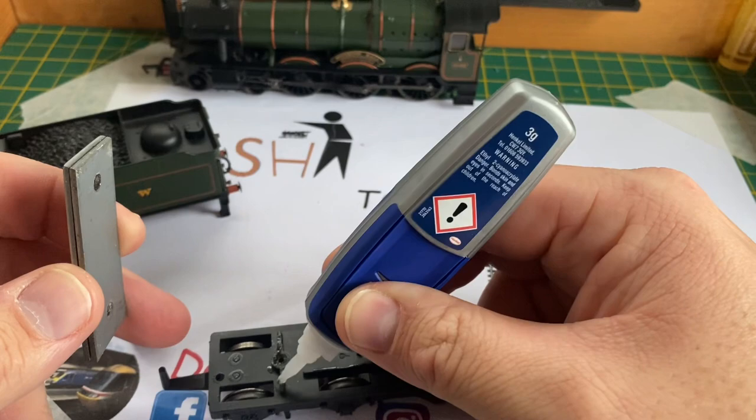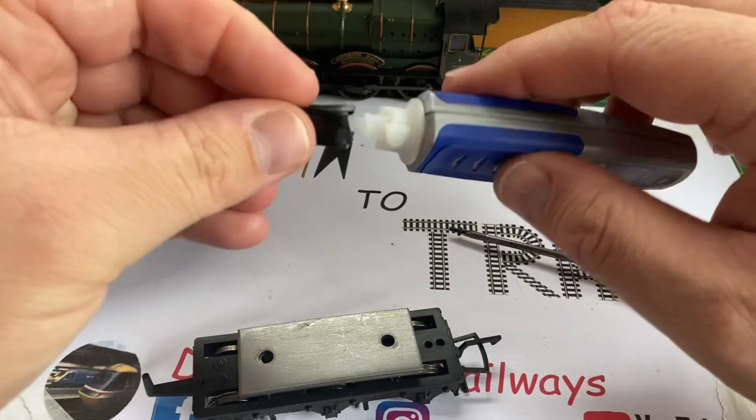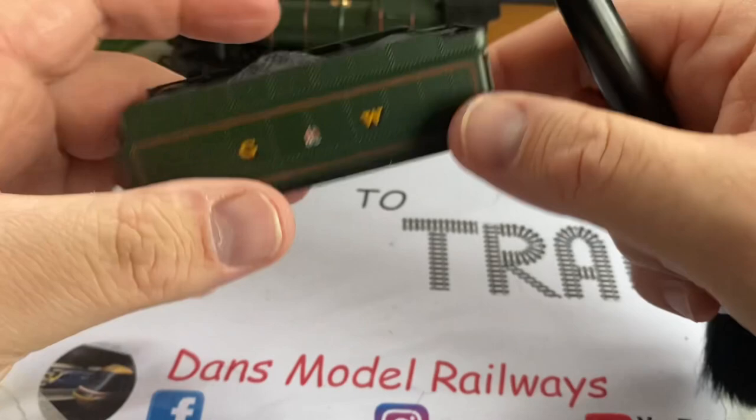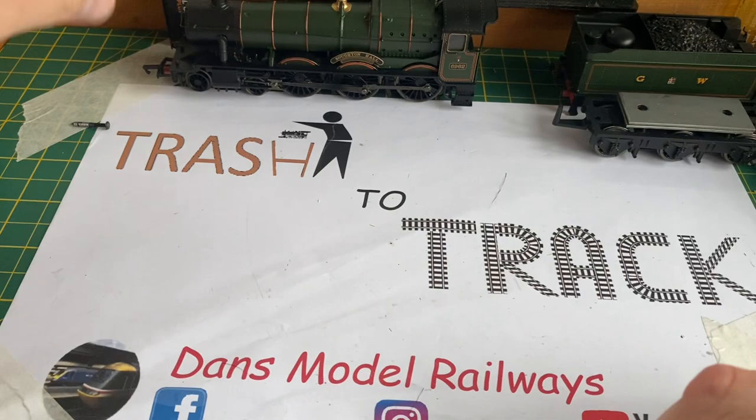I always use this Loctite super glue and you don't need much, just a few small blobs to hold the weight back in place. I'll set it aside to dry so that none of the fumes cause any white bloom on the tender paintwork. Looking at the tender body itself, this is in very good condition and only requires a light dust with an old makeup brush. That's the tender pretty much sorted. We'll put it back together later when the glue is cured, and now we'll focus on the locomotive itself.